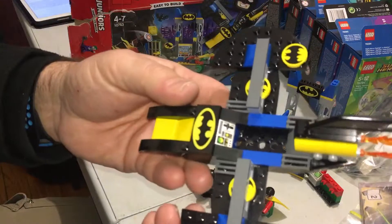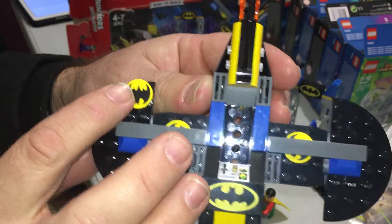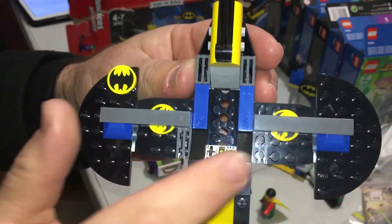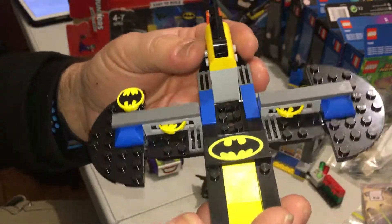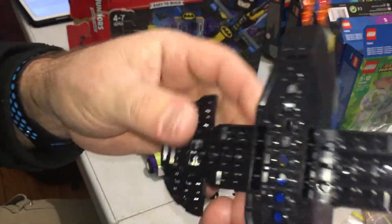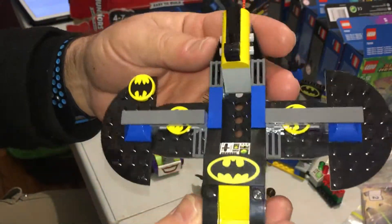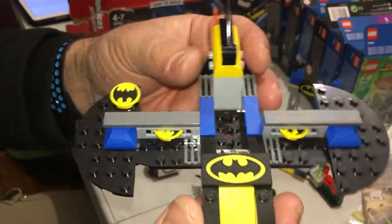Here's the batwing — all printed pieces. There's a spare disc included. It's all printed and that's one piece. Nothing much to it, but that's a cool batwing, definitely.